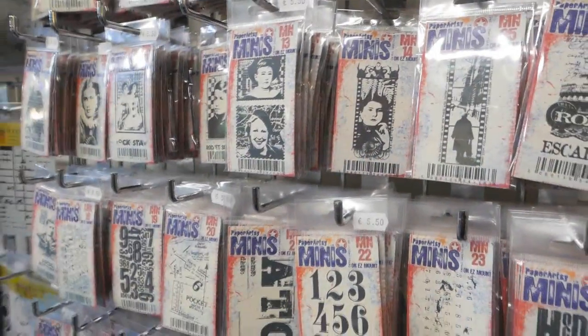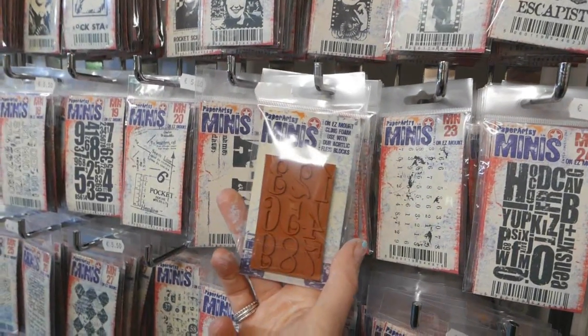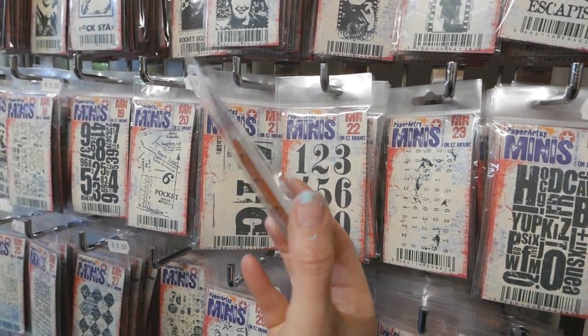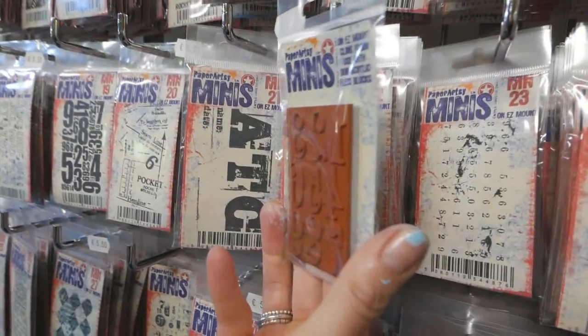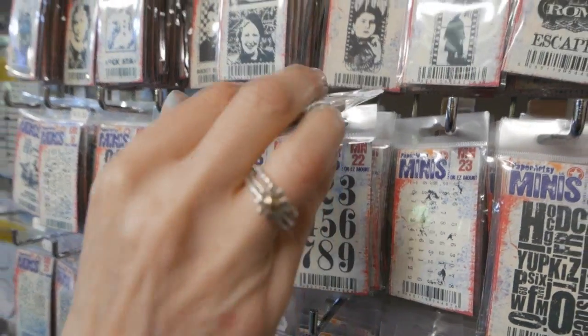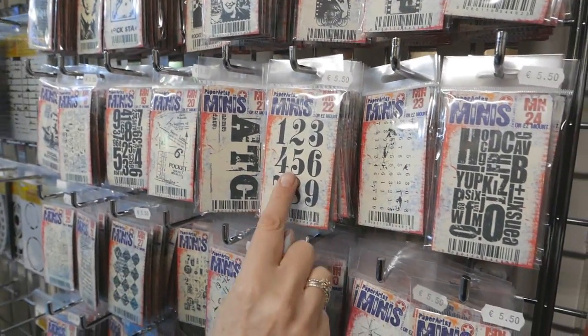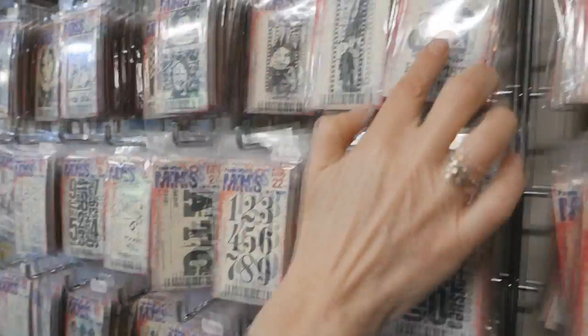These are PaperArtsy's mini stamps and you can see from the back that they are single stamps. They're all trimmed and mounted on easy mount, ready for you to use on an acrylic block. They're very popular and there are many in the range, from background stamps to focal images.